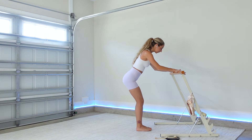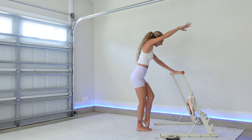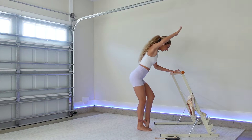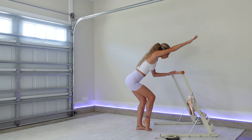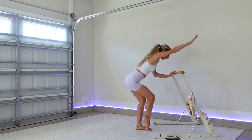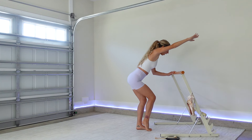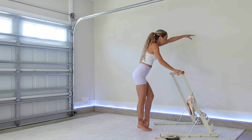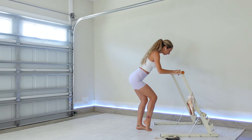Feet are together, hinge at the hips. Bring your right arm high, lift your left heel — now bend. Switch your heels, bend your arm — alternating relevés with your heels. Back is flat. Three, two, one — good, switch your arms. Alternate heels, pull your elbow down, abs in and up.